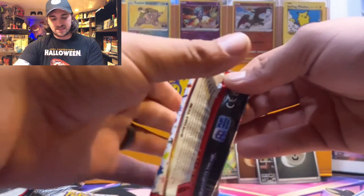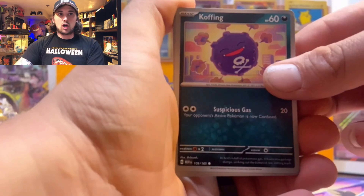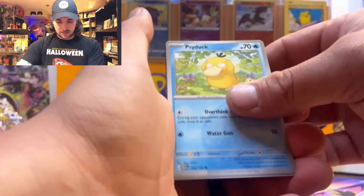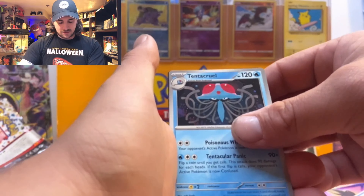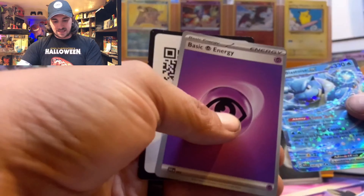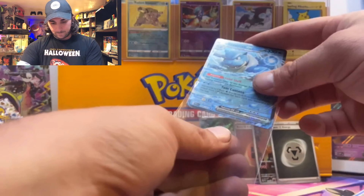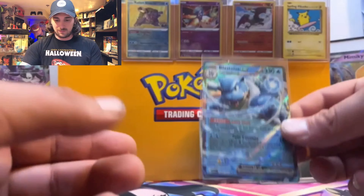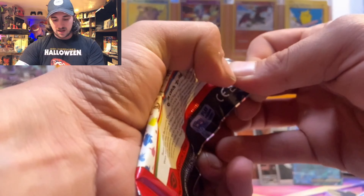Pack seven of our 151 ETB: Koffing, Tangela, Grimer, Psyduck, Clefairy, Tentacruel, Cloyster, Golbat, and a Blastoise EX for our hit, plus a regular energy. I'm glad we got to knock the Blastoise out — that is an awesome card. These EXs in this set, like I said, they're great cards, done well, and the art on them is amazing.